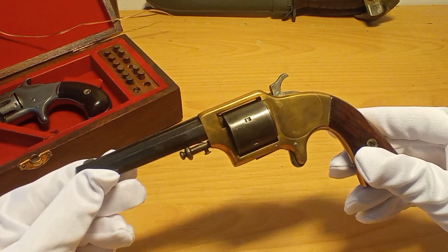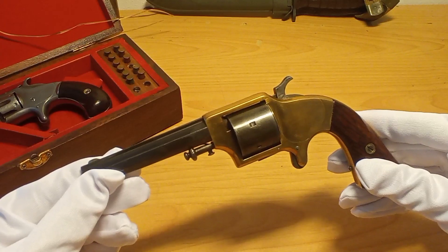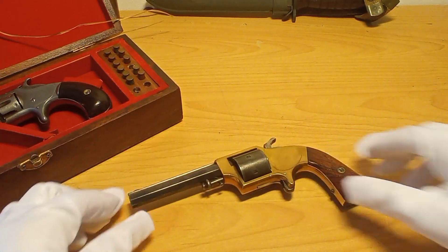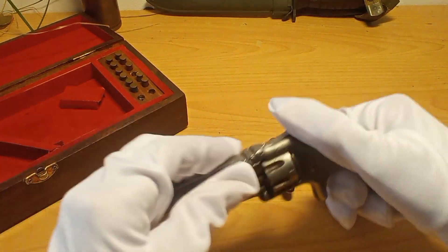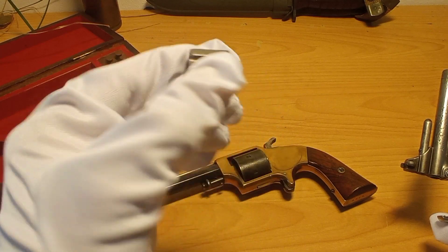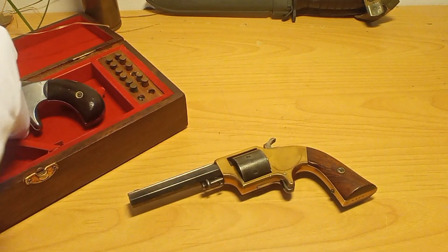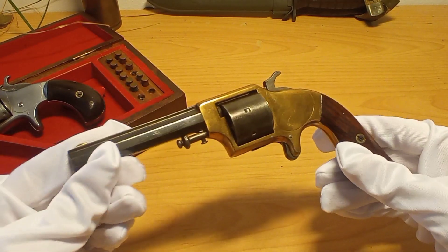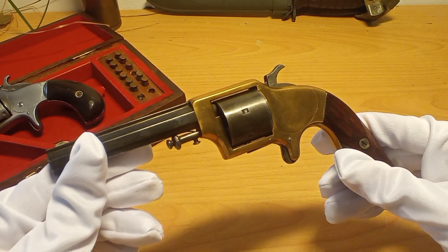What this essentially is, is an early revolver using early metallic cartridges. You might be aware that in the late 1850s, Rollin White patented a revolver where you have a hole all the way through the cylinder. And because this was patented, any other company could not do it, so they had to adapt and come up with different ideas to still sell revolvers but not infringe on the Rollin White patent.